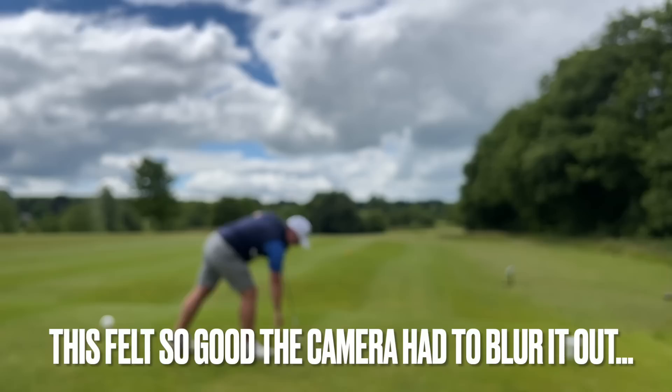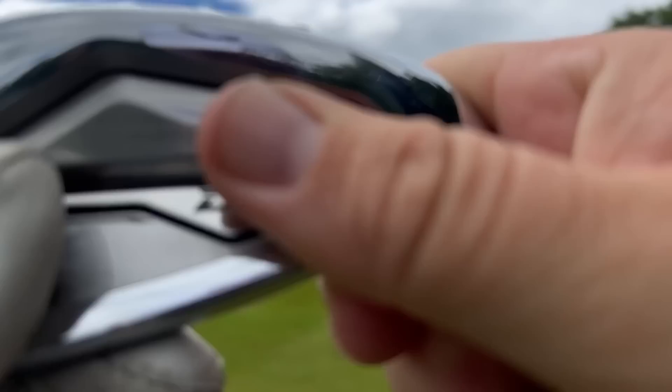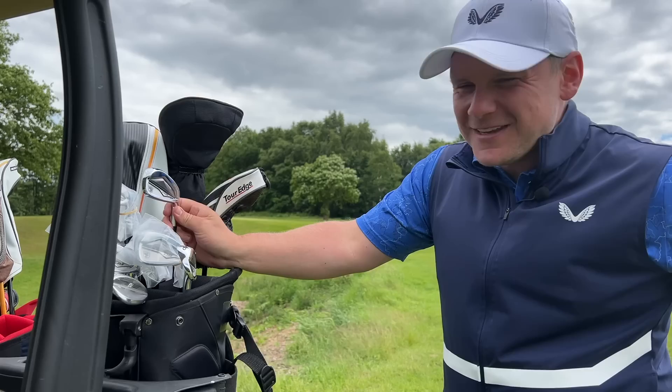That is absolutely delightful - that felt like butter. I haven't mentioned it yet, but these are forged. Get in the comments below and let me know what irons you think these are. I'll tell you in just a second, but I'll give you a clue: they're steeped in history. Numerous major winners over the years have used this brand, used irons probably very similar to this - maybe not quite as forgiving.